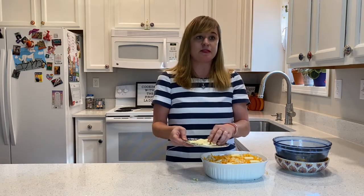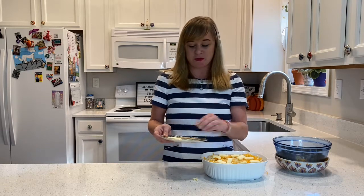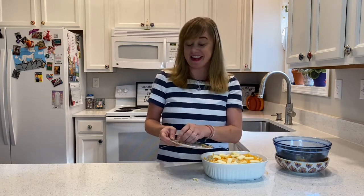Bess actually says you can make it up to this point and refrigerate it a day in advance. The recipe actually ends there, so there's no baking setting — no times or temperatures — but it's suggested to bake it slowly, such as on 325 for about 45 minutes, just to make sure that the cheese doesn't burn. We'll put this in the oven and check back on it a little later.